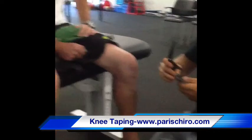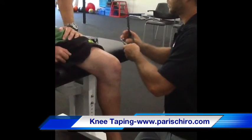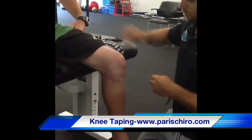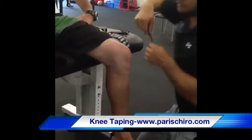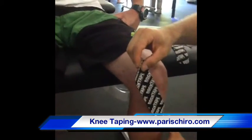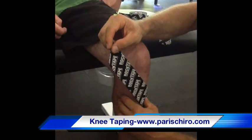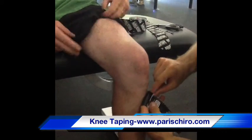After you measure it, we're going to go around the corner. A little piece of tape. Slide a little bit lateral for the tibia.